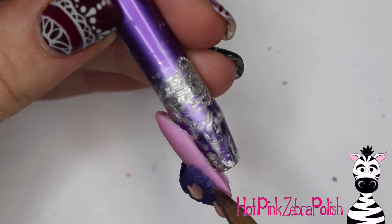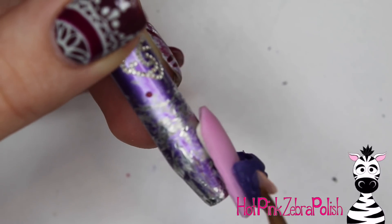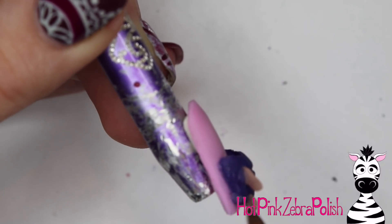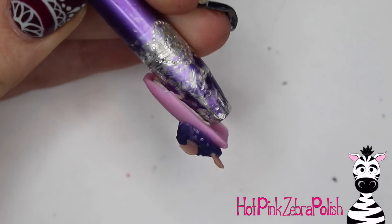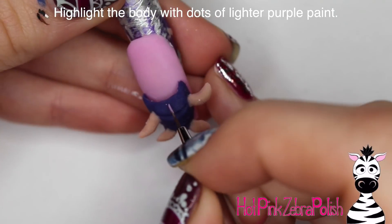I'm going to use some more purple acrylic to secure the little body piece onto the nail. That will, just like with the tentacles, make it a lot more flush against the nail as well as adding a bit more security. It doesn't usually take too much just to fill in all of those little gaps.